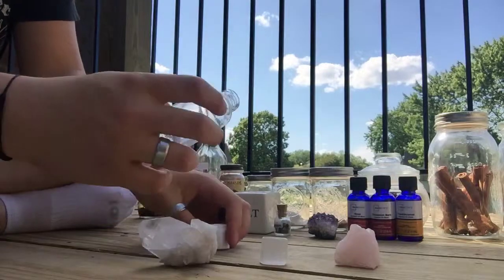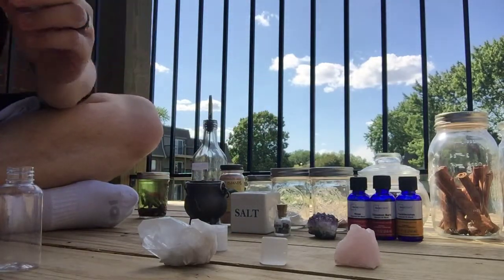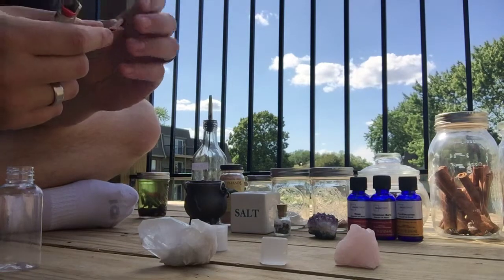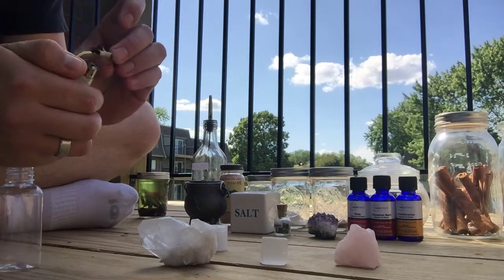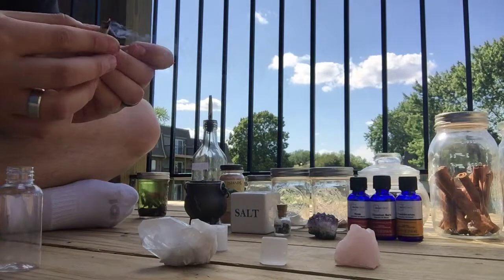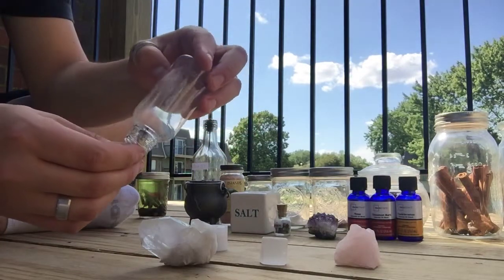So first things first, you've got to get a container. Always cleanse the container you're going to use. I'm just going to use this little travel size shampoo and conditioner bottle. I tend to use these a lot. I'm only making a small batch because I do have the whole batch of selenite oil over there. So cleanse your bottle or container that you'll be using.